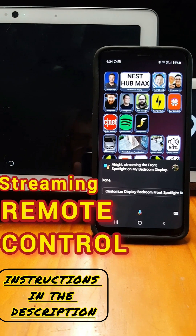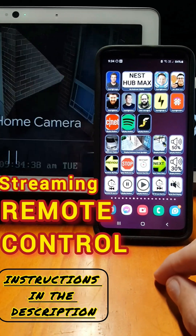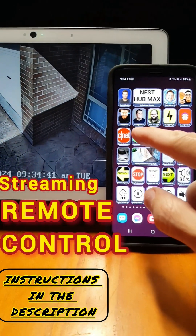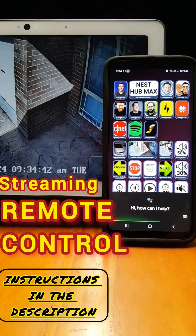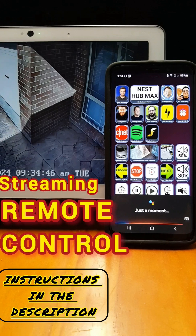Streaming security cameras is also possible at the touch of a button. All these actions are fully customizable within the Google Home app. Check out the description for instructions on the routine actions required.